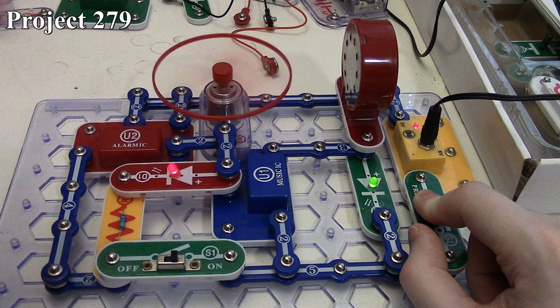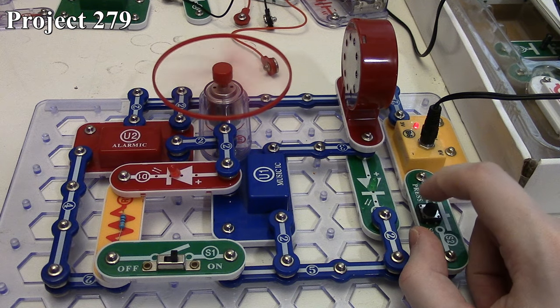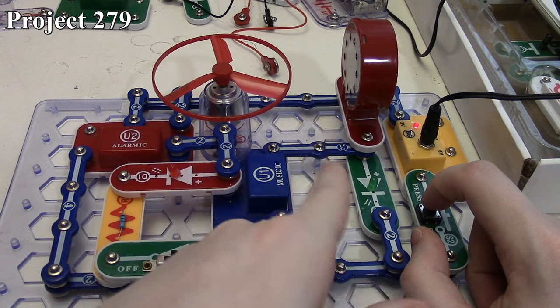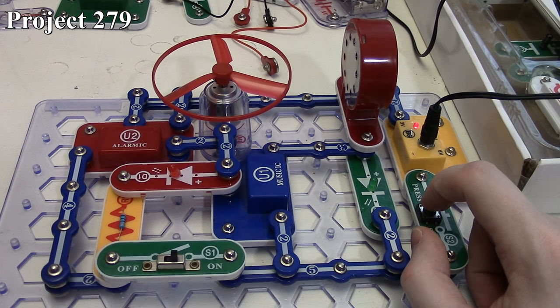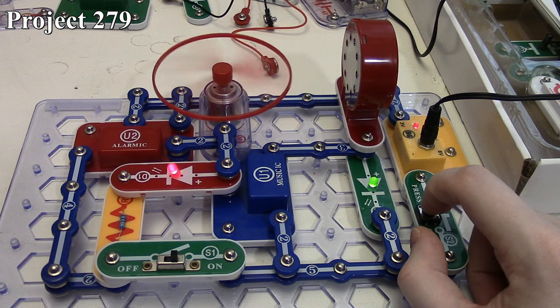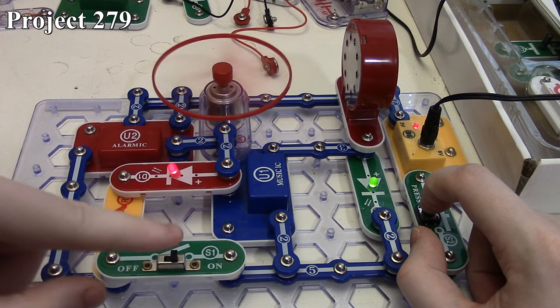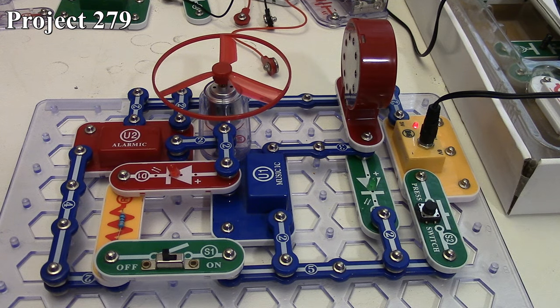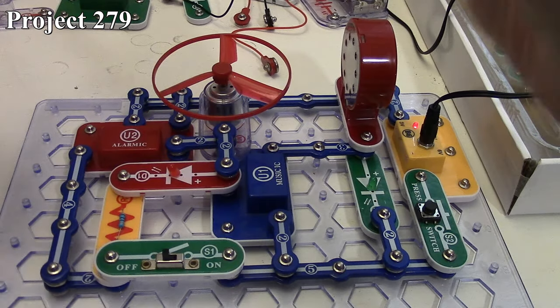That distortion is because the motor and everything is generating interference and taking power away from the music IC, which makes it sound bad. So that's how Project 279 works.